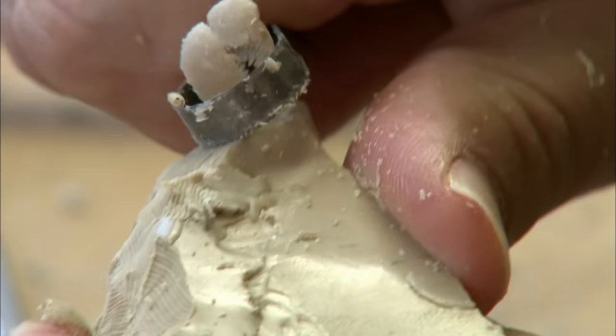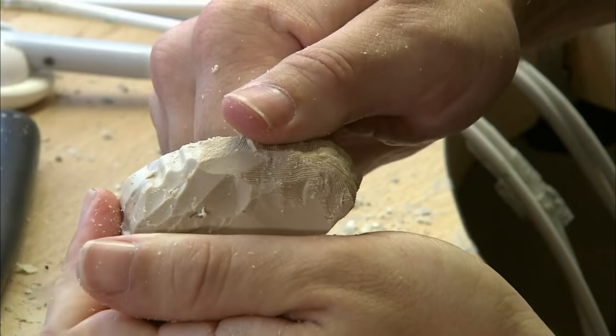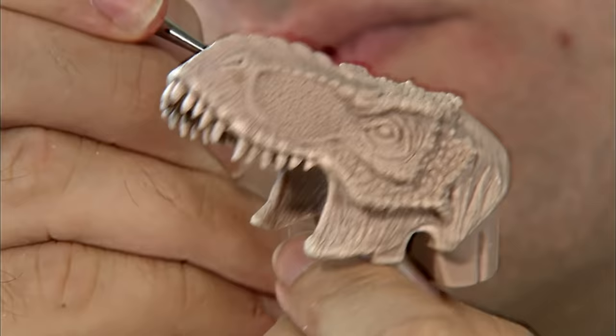The wax modeler usually uses his hands to model the wax, but sometimes he will use his fingers. The T-Rex's mother watches as the modeler works on her son.